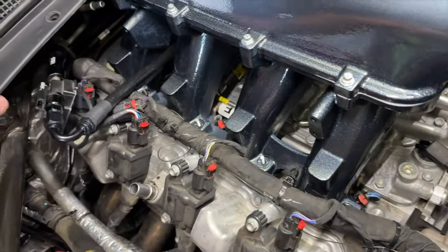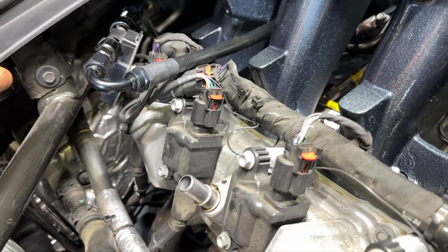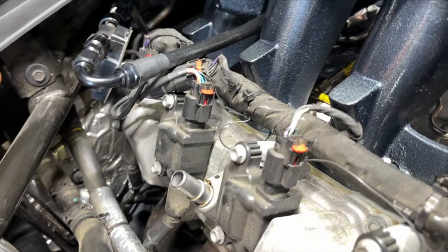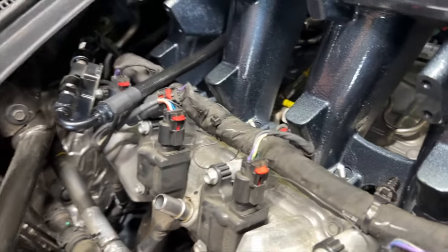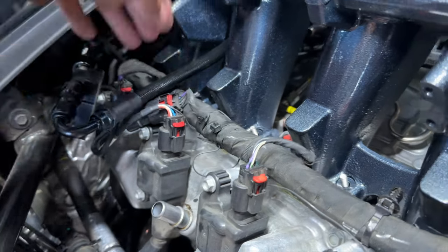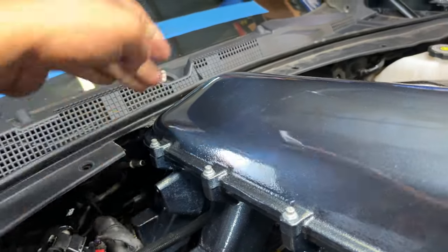For the catch can, Dylan made a custom bracket. From what we know, normally people install it over on one side, but with this bracket Dylan put it over here instead — just like this.